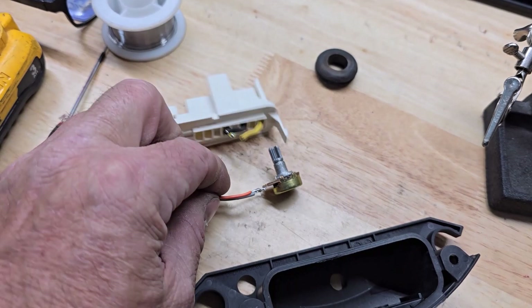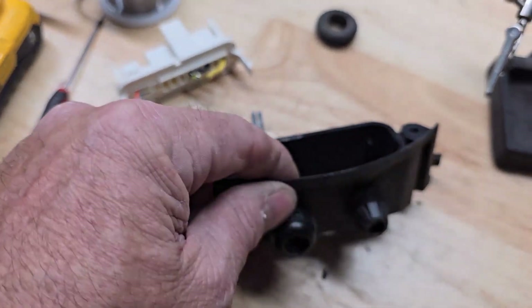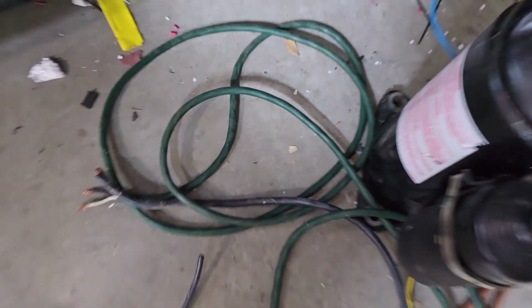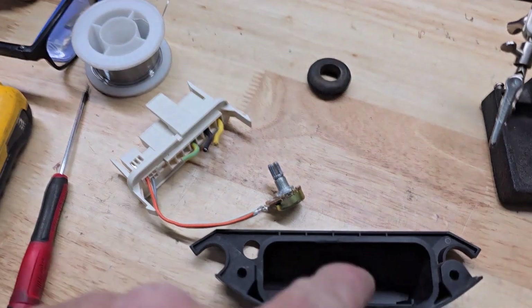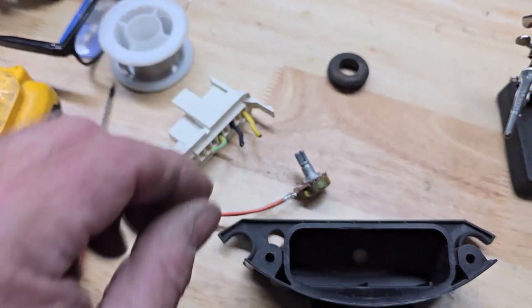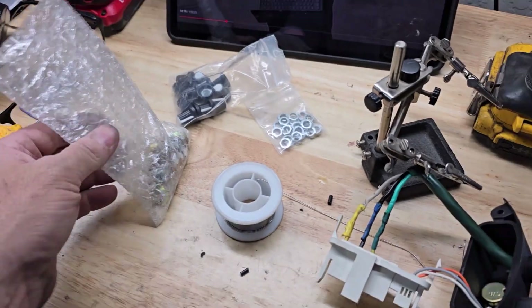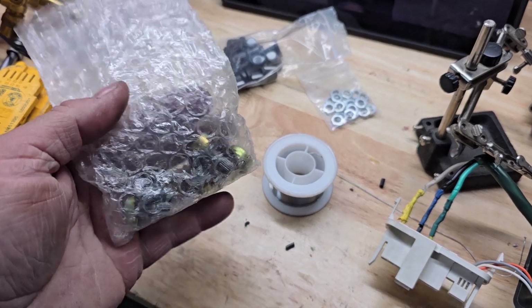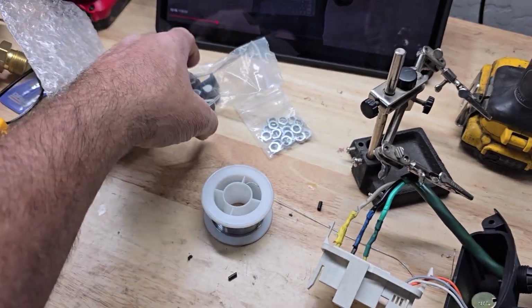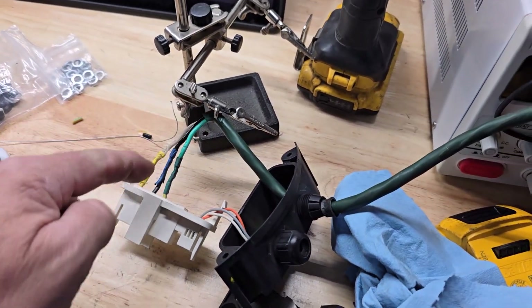I'm going to reach back there and turn it up or down — just shoehorn that in there. I also pulled out the high voltage and clipped it because I'm going to take this longer green outdoor cable and run it through there, solder and heat shrink it. This is like one of those kits you get on Amazon — a bunch of little potentiometers, volume control type things, knobs and hardware. Just heat shrink that in there.